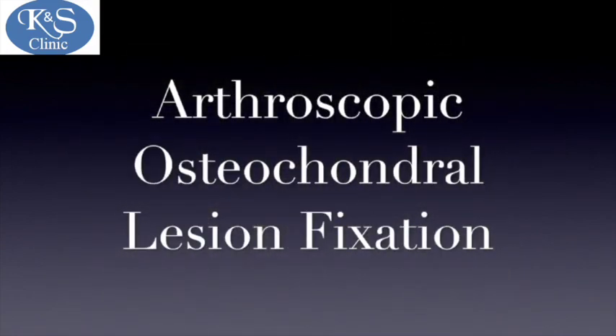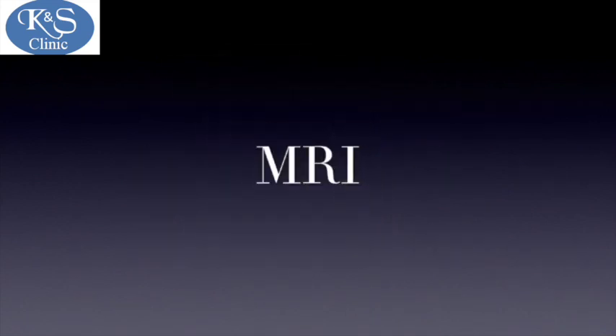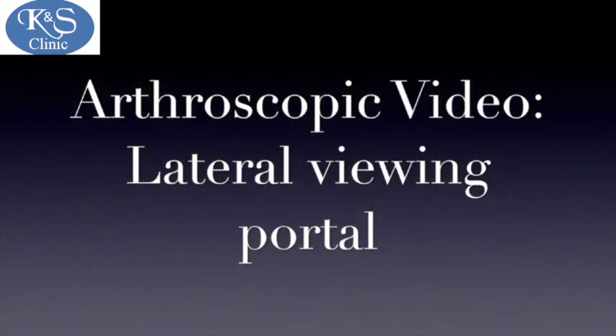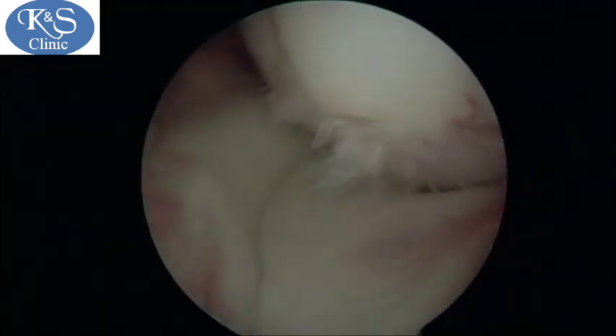Osteochondral lesions are areas of bone or cartilage that lose their blood supply. Here we discuss one interesting case which was fixed appropriately. The MRI shows a large osteochondral lesion in the medial femoral condyle of the knee, and when we look through the arthroscope we can see this large lesion on the medial femoral condyle.